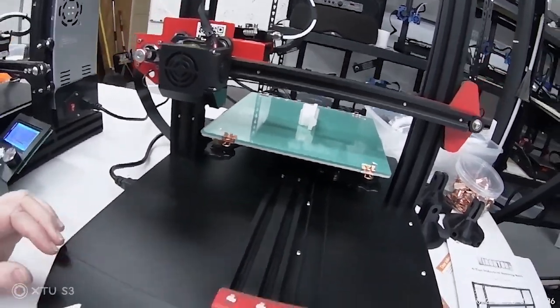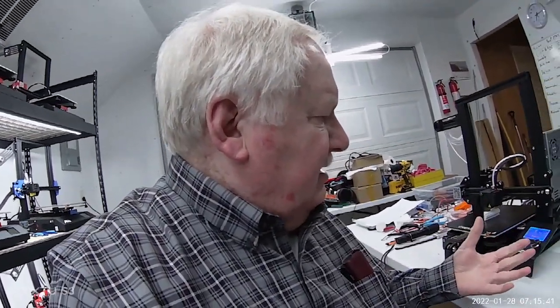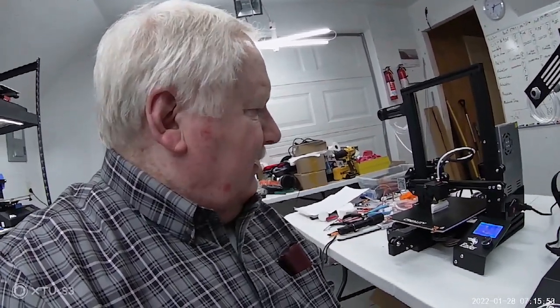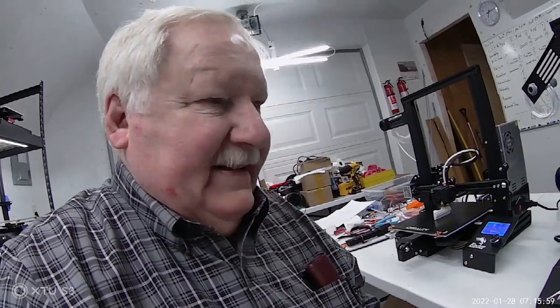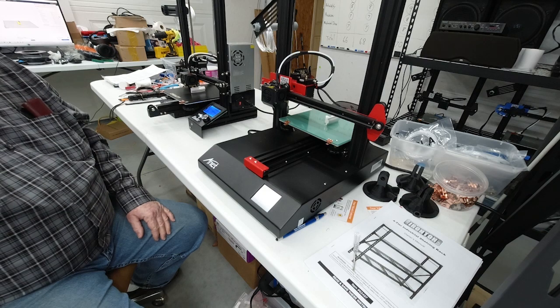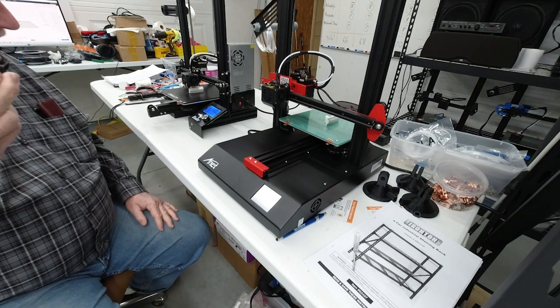One comment I recently had on the YouTube channel was that the person had heard that the ANETs weren't very reliable. And the ANET just finished printing, which I'm a little surprised by, because we had identical settings and I started the Ender 3 first. So for some reason the ET4 printed the job a little bit faster than the Creality. Since I didn't set my watch, I don't know if the slicer estimation of print time was correct, but it looks like we got through the job a little faster on the ANET. Let's let the Creality go ahead and finish printing.